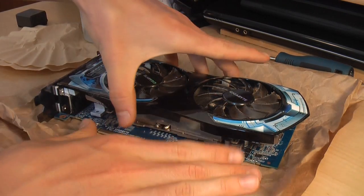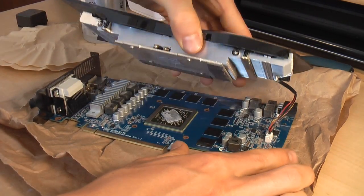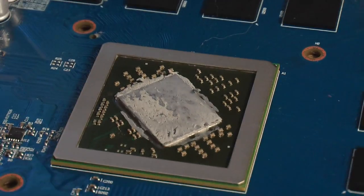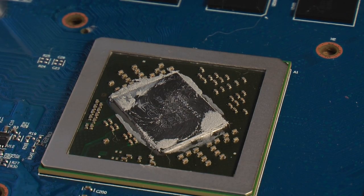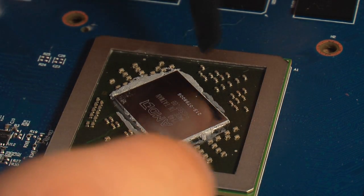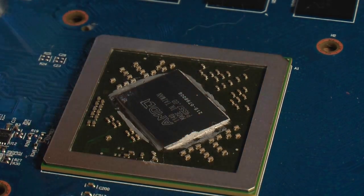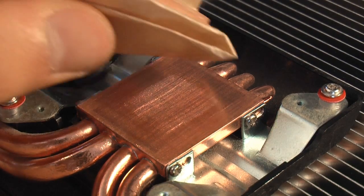Without too much trouble, you should be able to just wobble your heatsink free. Once your video card cooler is off, soak some coffee filter in isopropyl alcohol and start wiping down the main chip. I'm also going to use the plastic mixer to scrape up the excess compound around the chip. Use the same technique to clean off everything else as well.